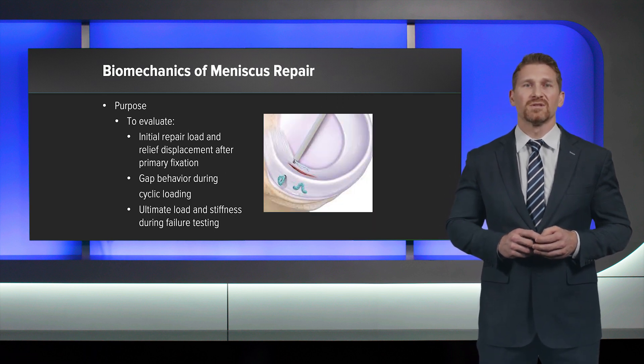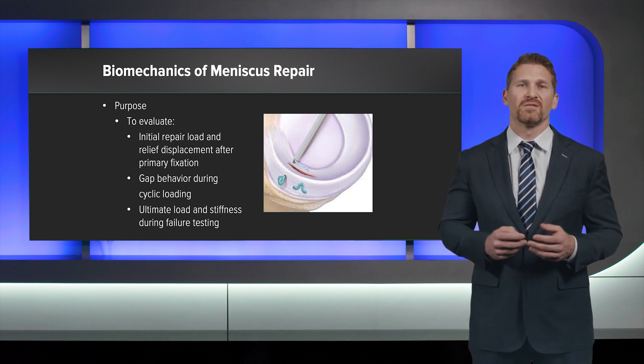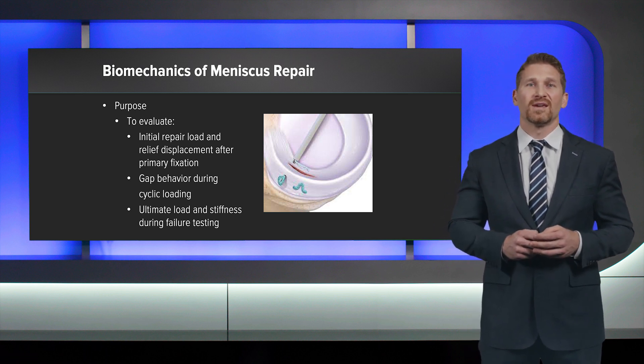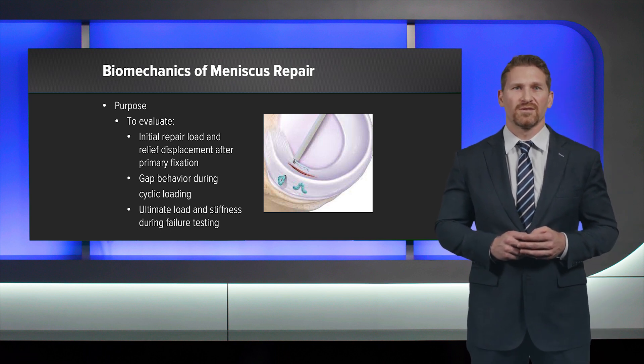The purpose of this present study was to evaluate the initial repair load and relief displacement after primary fixation. We then looked at gap behavior during cyclic loading, and finally ultimate load and stiffness during failure testing.